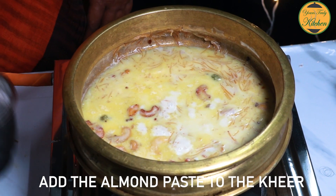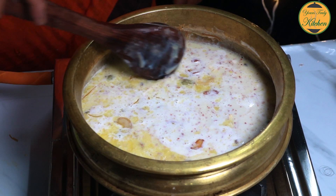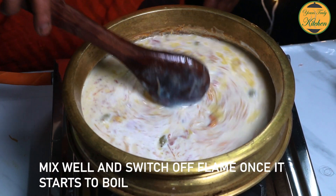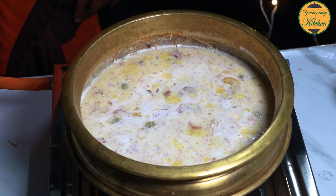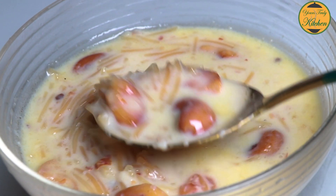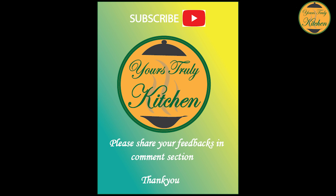It will be easy to cook with pasta and add olive oil with the pasta. If you have a recipe, please subscribe to our channel.